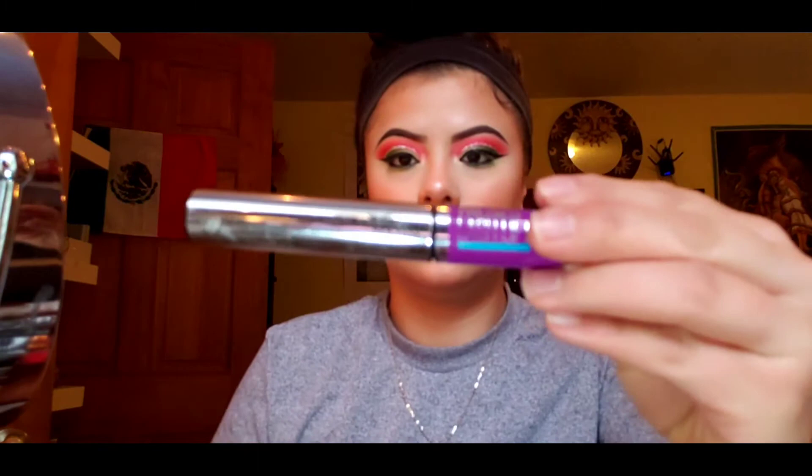For mascara, I'm using the Maybelline The Falsies Lash Lift Waterproof, applying that to my lashes. Before that, I curl them a little so they blend into the false lashes. I accidentally stabbed my eye, so tip: grab a Q-tip and stick it between your waterline and close your eyes — it'll absorb any tears or mascara that got in.